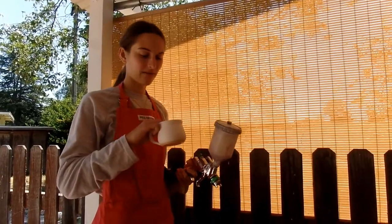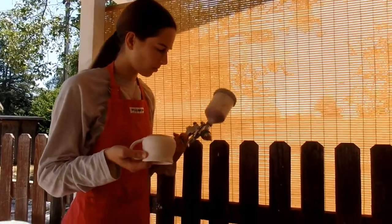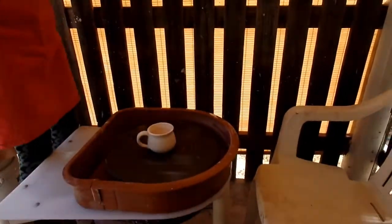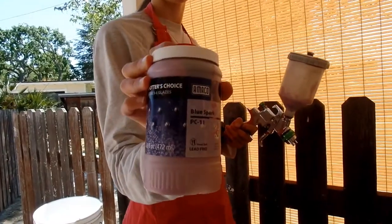So here we are. I have all five of my mugs bisque fired, and now I'm going to glaze them. This is the airbrush that we have, and this is the glaze I'm using. It's a new one called Blue Spark, so it's going to be cool to see how it turns out.